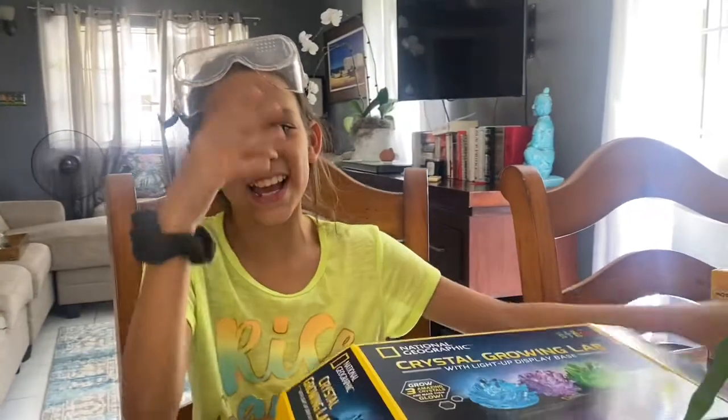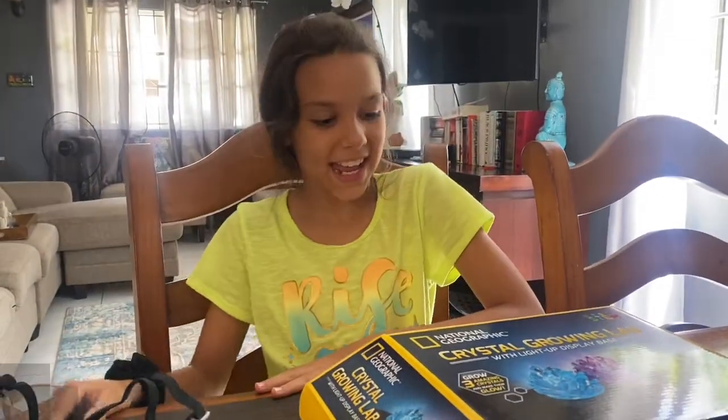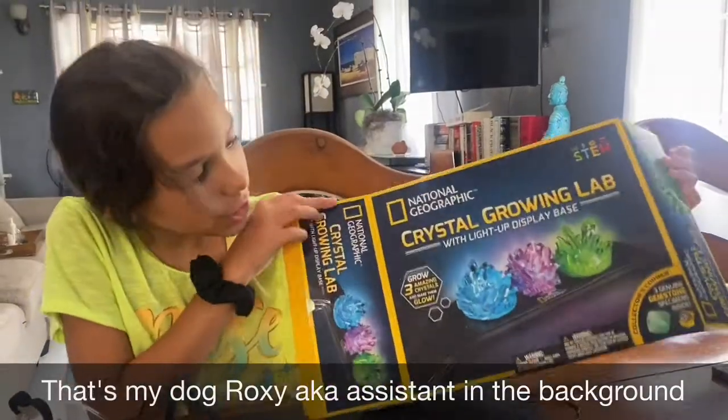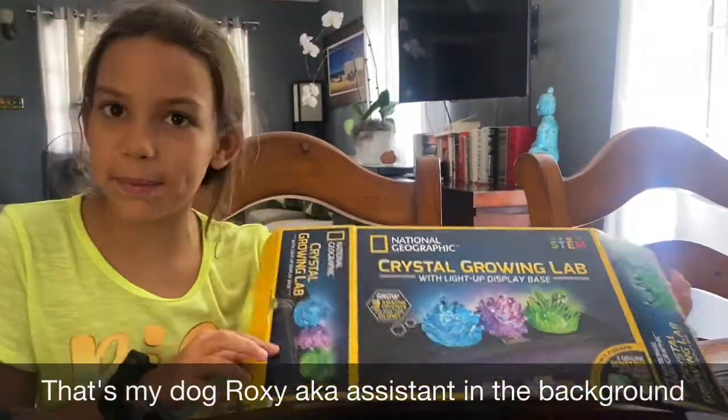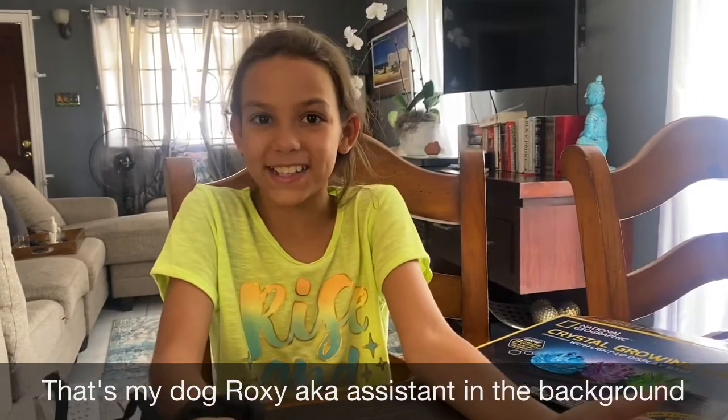Hey guys, welcome back to my channel. I hope you're having an amazing day. Today I'm a scientist and I'm going to be doing this crystal growing light up display base. We have everything and we're just going to get right into this.